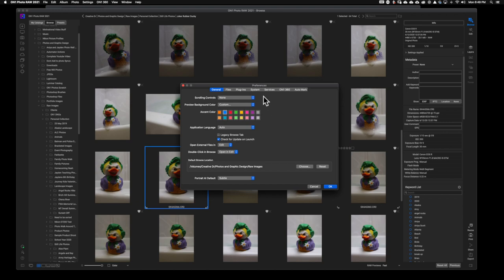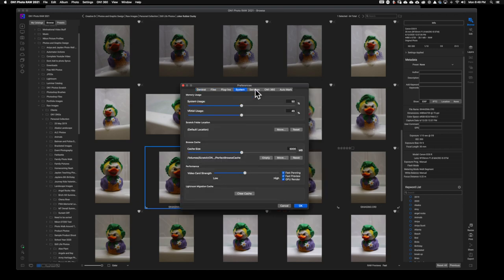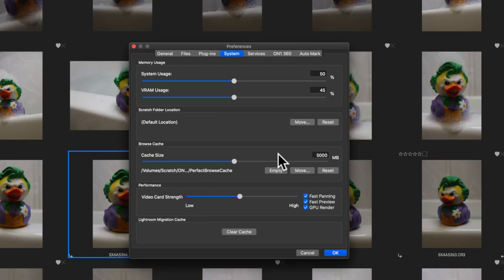In the middle where it says System, go ahead and click there. This brings us to a really powerful and useful screen to update and speed up our workflow. At the top you have your RAM usage, system usage, and virtual RAM. I move both of these down to about 50 percent — by default ON1 Photo RAW wants to run at 80% of your RAM.